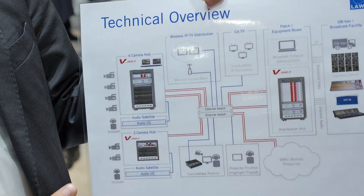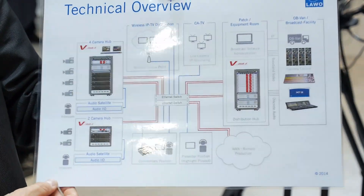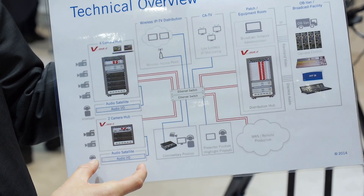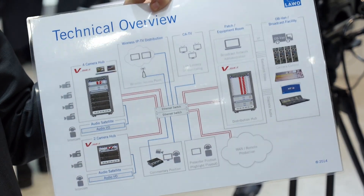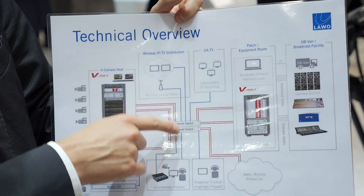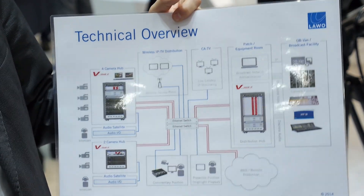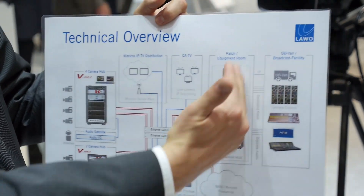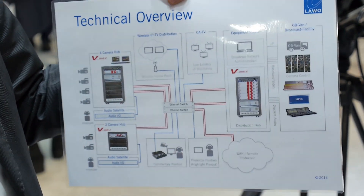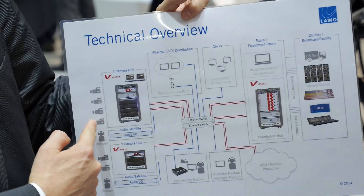Here we see a typical application diagram. On the left, a four-camera hub with cameras connected to LINK4s via Ravenna audio and direct video. A two-camera hub with two cameras plus a small audio satellite — which can be up to 1000 meters away connected via coax or Cat5 to the stage box. Everything connects through the switch to the equipment room, which could be a truck, a technical operations center, or any facility. On the right is the traditional production infrastructure: a mixing console, server, vision mixer, plus camera control units with RCPs remotely controlling the CCUs in the stage box through the network.